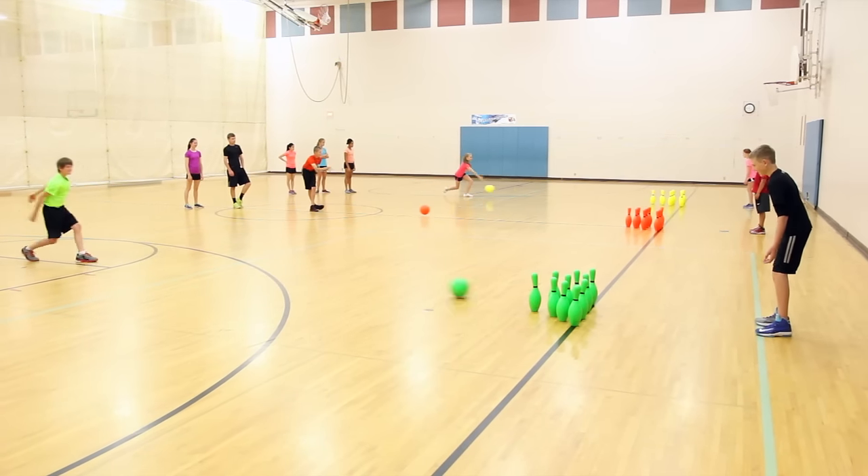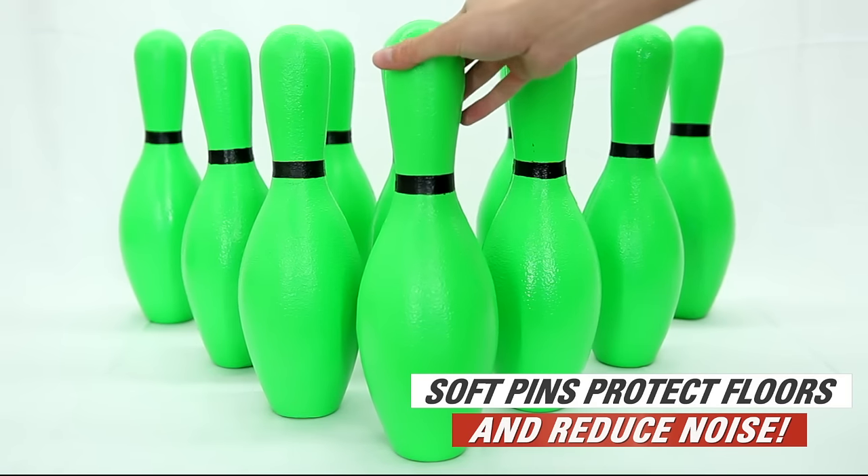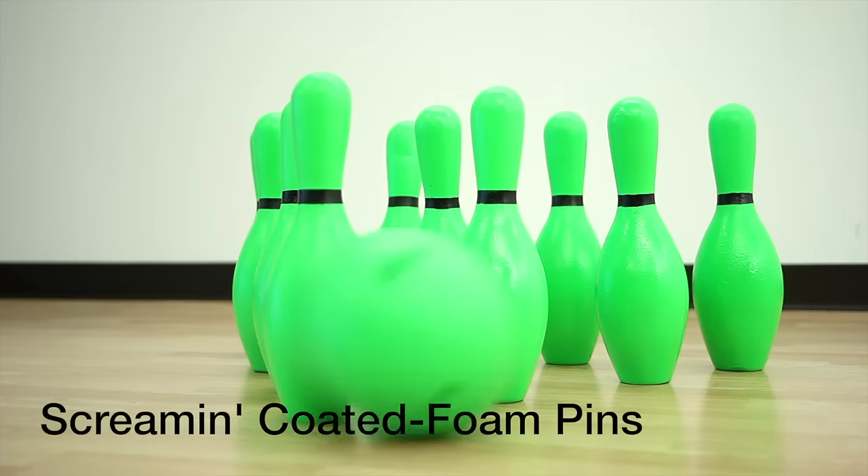Get the screamin' color without the noise with Gophers' Screamin' Coated Foam Bowling Sets. Soft foam pins are extremely safe for students, floors, and other equipment, and also keep the noise to a minimum when knocked over.